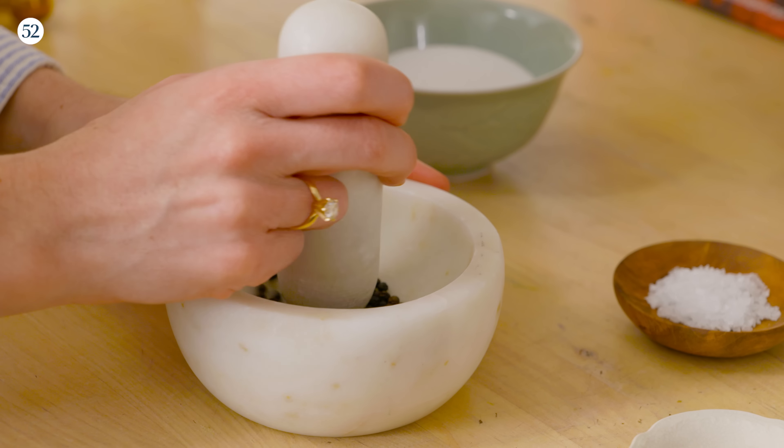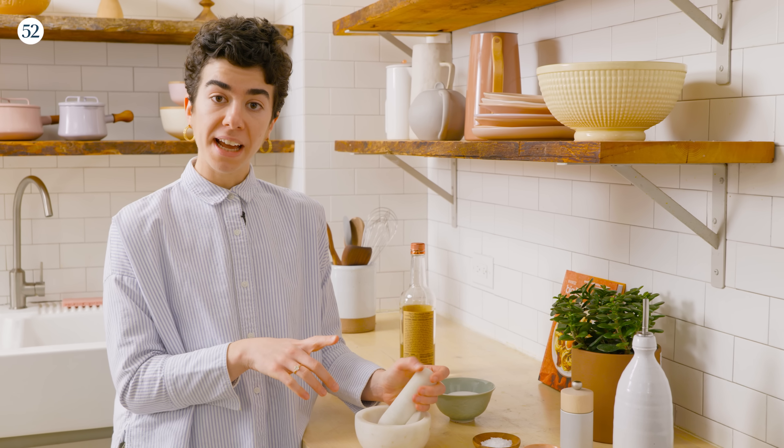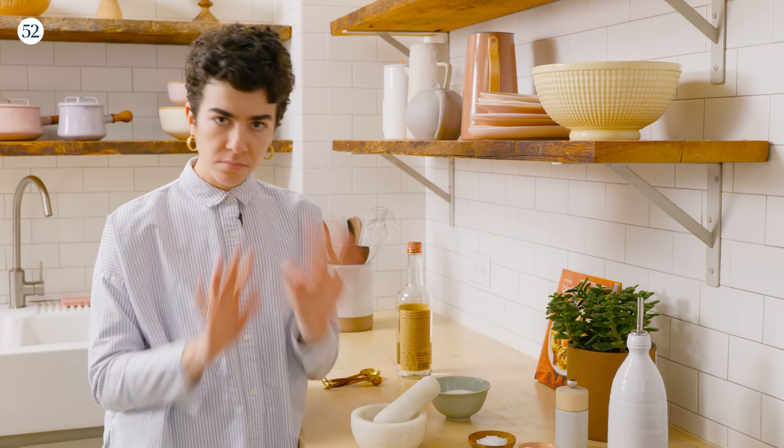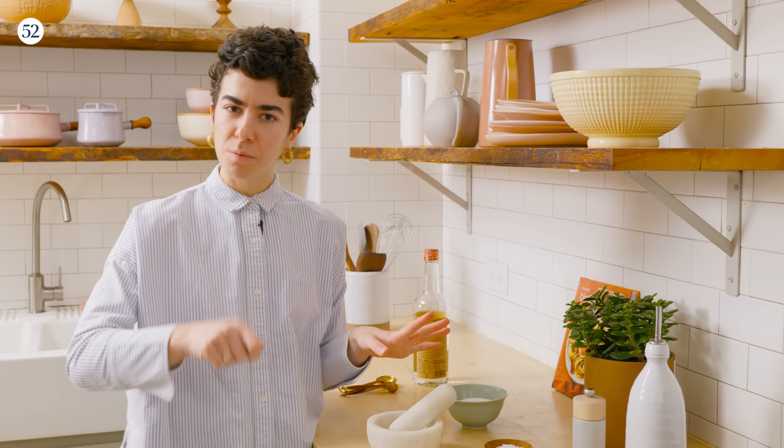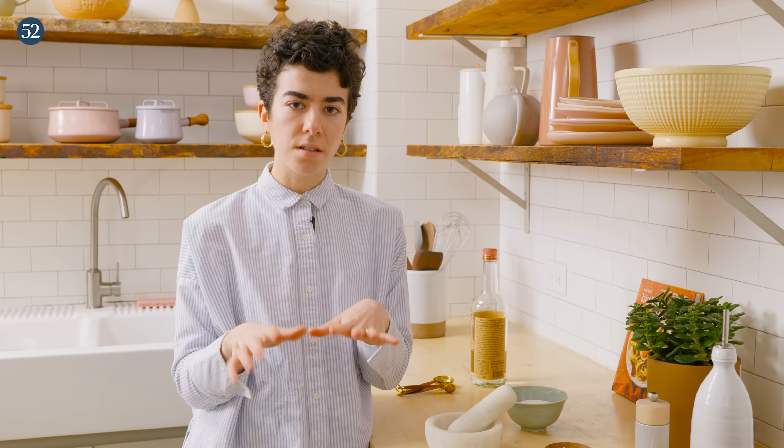Then we're going to add the peppercorns right in there. Now if you don't have a mortar and pestle at home, no big deal. You can dump the peppercorns on a cutting board and give them a rough chop with a knife, or if you have a tiny little coffee grinder — I use that at home too. Just have a designated spice grinder, dump in some peppercorns, buzz a couple times, and you're good to go.